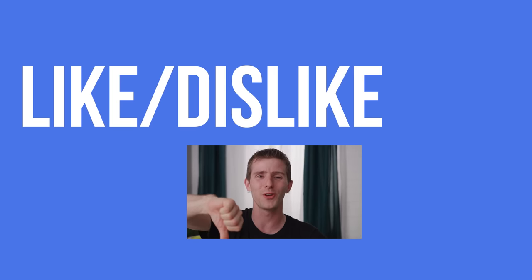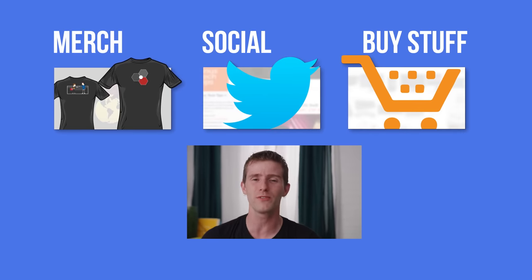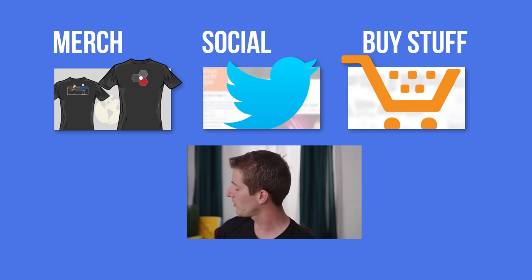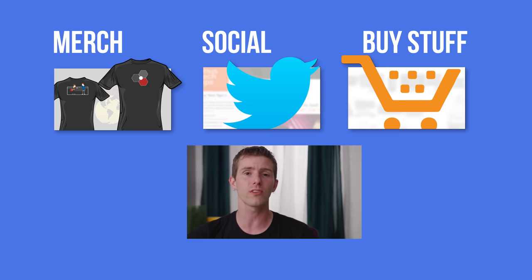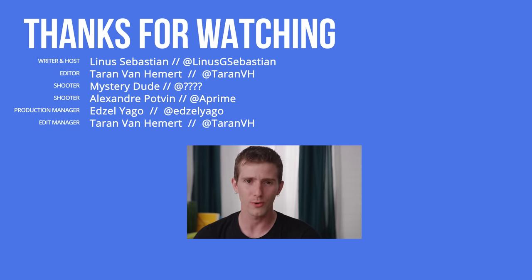Thanks for watching, guys. If this video sucked, you know what to do. But if it was awesome, get subscribed, hit that like button, or check out the link to where to buy the stuff we featured in the video description. Also linked down there is our merch store, which has cool shirts like this one. And our community forum, which you should totally join.